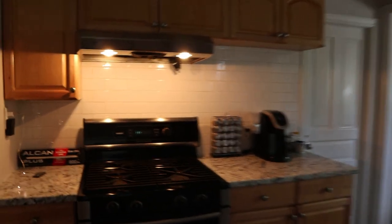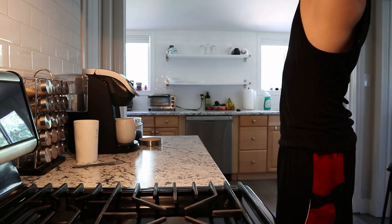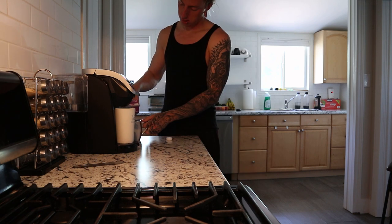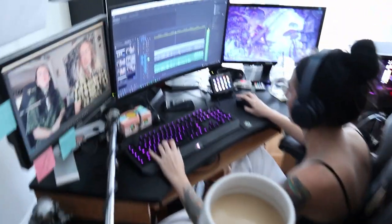Do you want a coffee? Yes. My coffee's right down there, guys. OK, sounds good. Thank you.